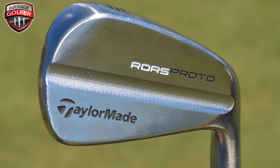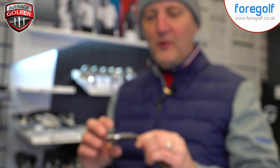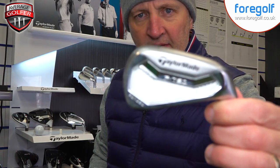Moving into the irons, we've seen these for quite some time — ever since he signed for TaylorMade, he's had the raw prototype, but effectively it's where this P730 came from. Let's get that one in focus — absolutely stunning set of irons. We did a full video review of these over on the channel and I have to say, as scary as they look and as small as they look, they're an absolutely stunning set of irons to play.